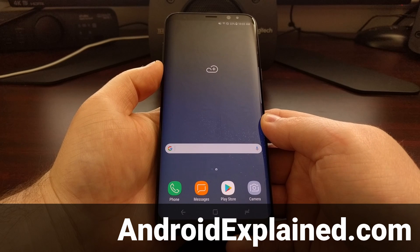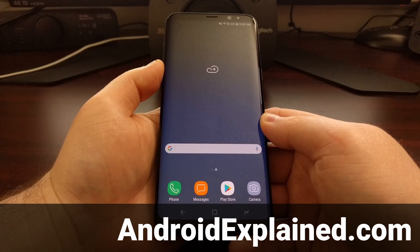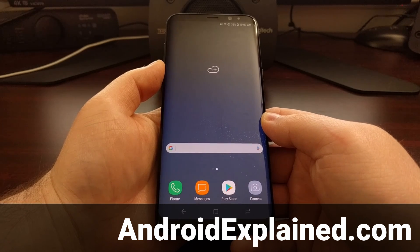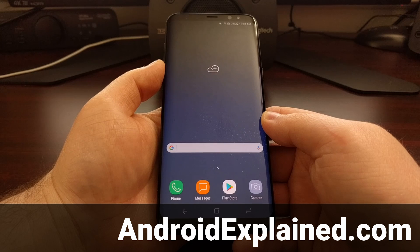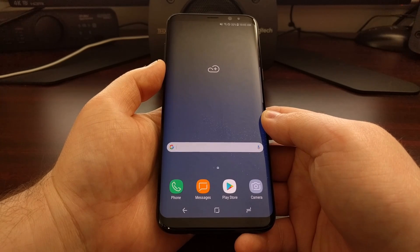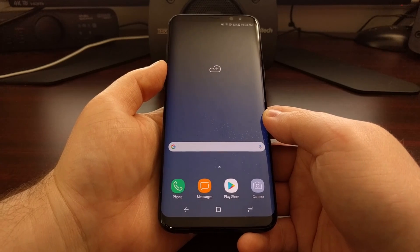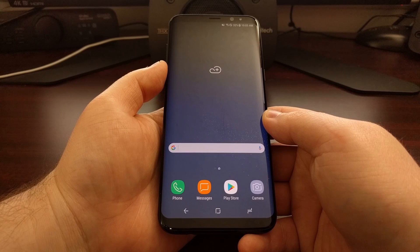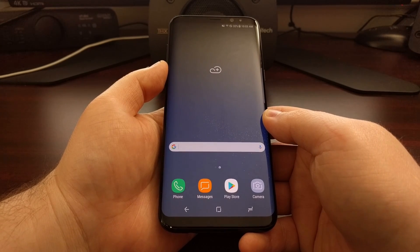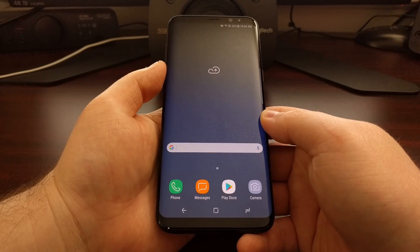On the Samsung Galaxy S8 and the Galaxy S8 Plus, Samsung has a security platform installed called Samsung Knox. Once you trip the Knox security platform, you have voided your warranty. Usually, at least on the international version, just unlocking the bootloader does not trip Knox, but whenever you install TWRP, root, or anything like that, Knox will be tripped.